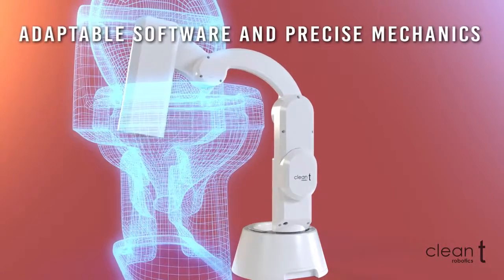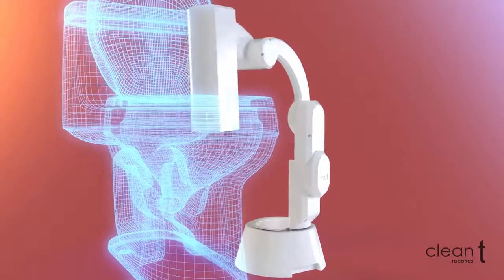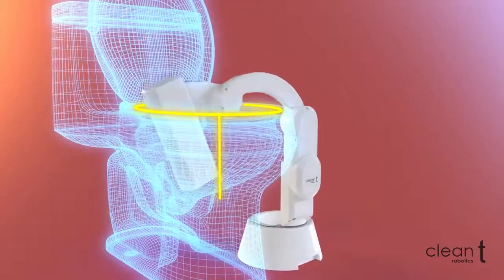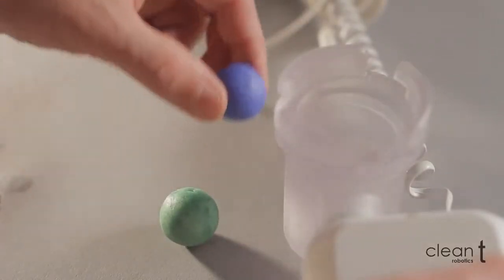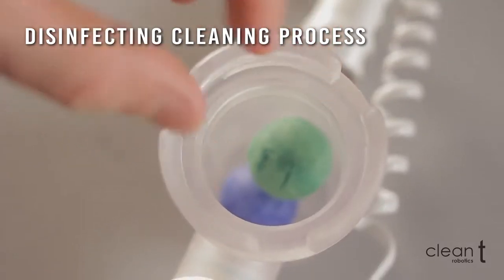During initial installation, Smart Scanning Software scans the shape and contour — CleanTea fits any toilet. Water with special disinfecting chemicals cleans the brush during the cleaning process and after it.